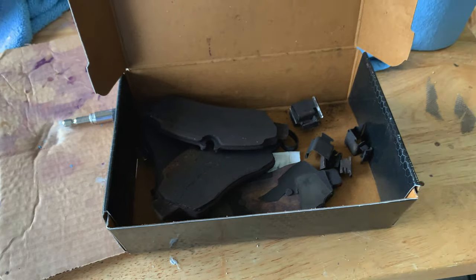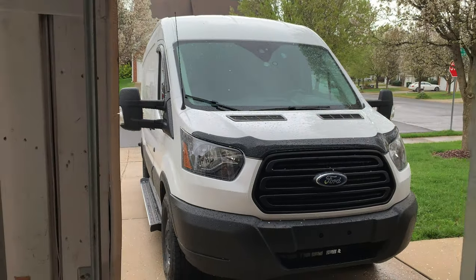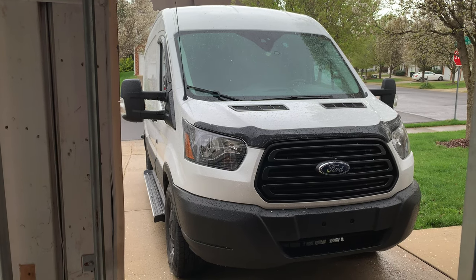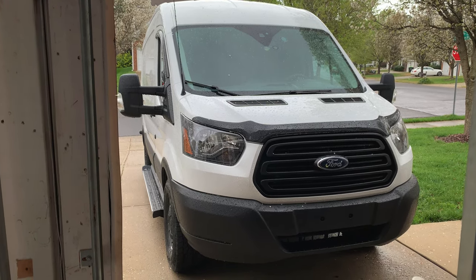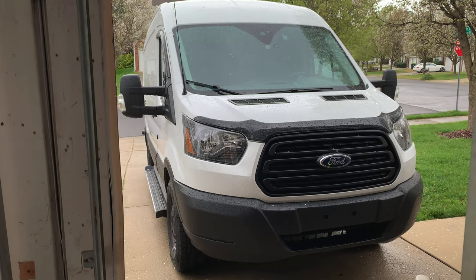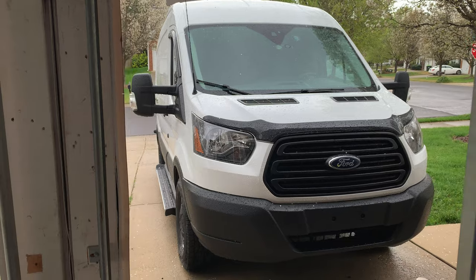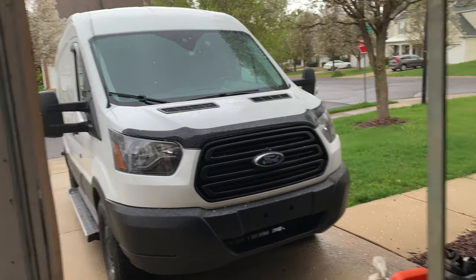The real reason I'm making this video is that you guys know I've got a 2019 Transit 250 medium height 148 wheelbase. You can go back and look in a few videos, especially when I took the first trip across country — we weighed on the cat scales with it loaded somewhere around 7,700 to 7,800 pounds.